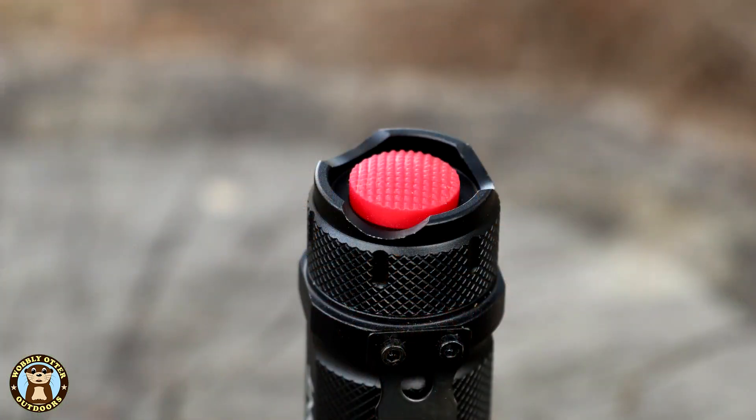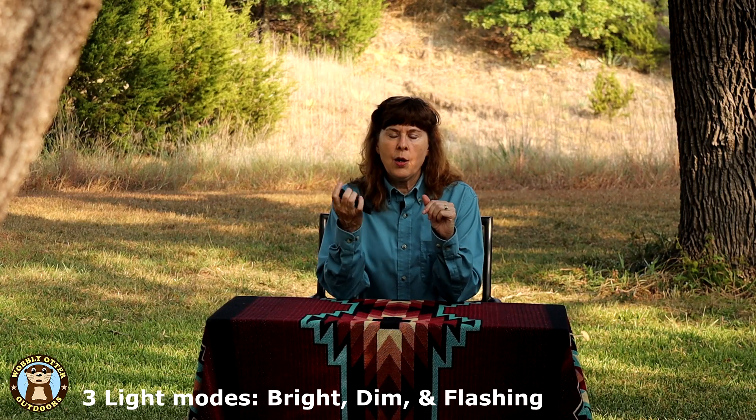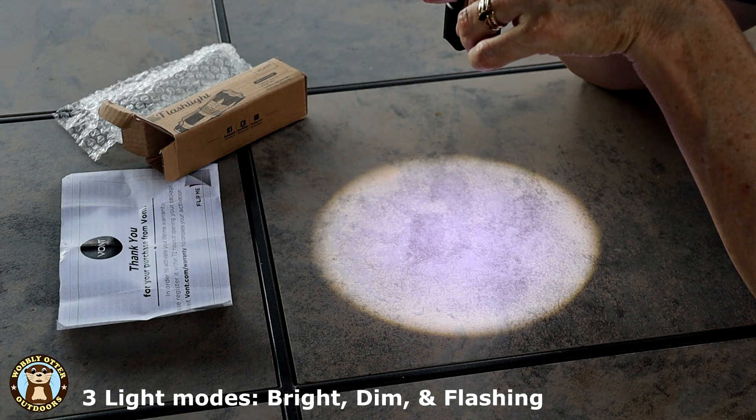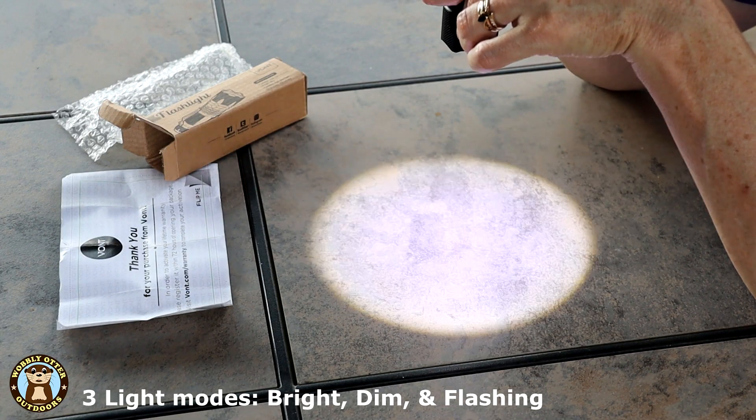The flashlight's on-off and mode button is this bright red button on the end. The flashlight has three modes: bright, dim, and flashing. In addition to changing modes by turning the unit off, you can also change modes by half-pressing the red button. So when you turn it on, you can half-press and it will switch modes.